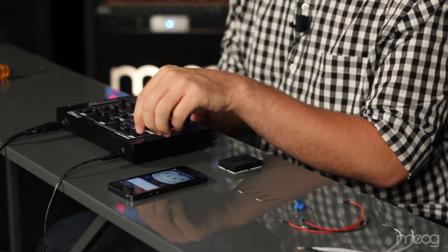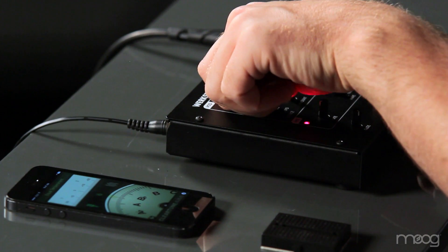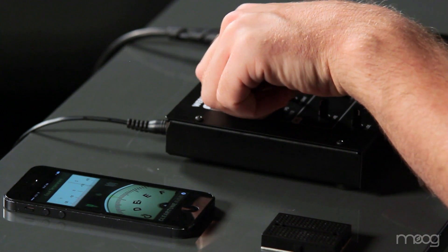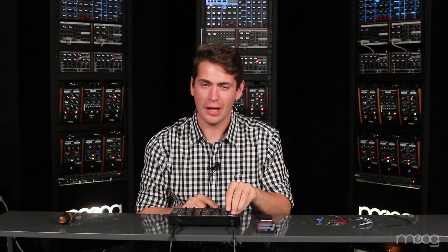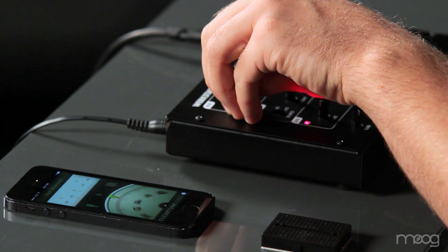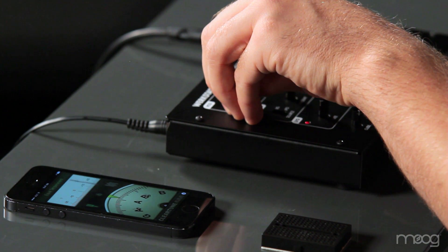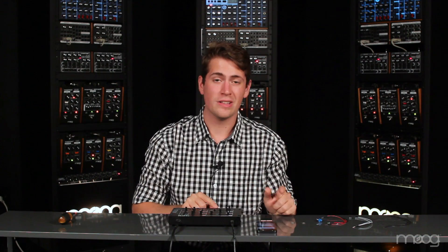The Werkstatt has a very wide frequency range on the frequency potentiometer, starting from 6 to 8 Hertz at the bottom end, all the way up to 16k. It becomes a little difficult to fine-tune. So you can see I'm having a little bit of a hard time getting that perfect A. What we're going to do is take some of the power provided by the Werkstatt and create a fine tune.